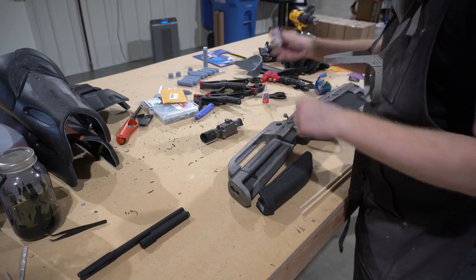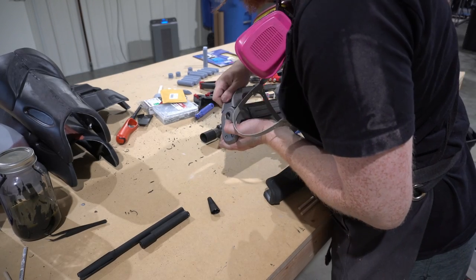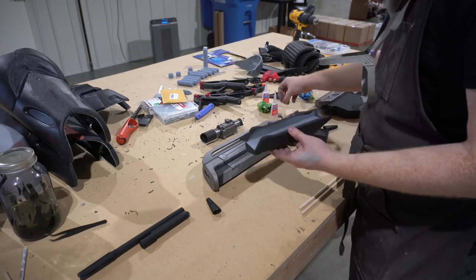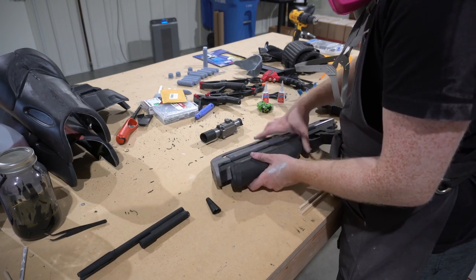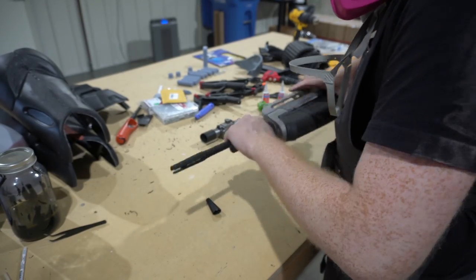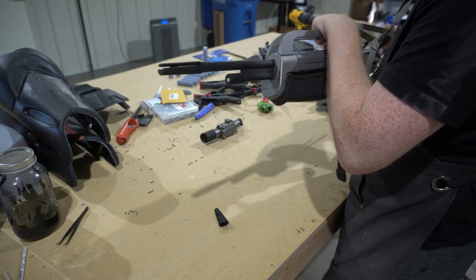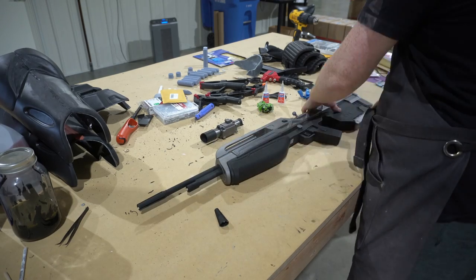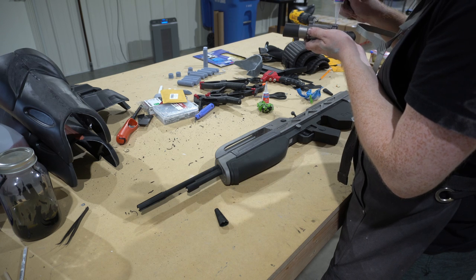One thing we did not consider that ended up costing us a little time was that these guns are quite long — especially the shotgun, which is quite unwieldy — and we need to be able to travel with them. A mistake we made was gluing the shotgun together as a single piece. We later had to break it in half along the part separations and cut one of the PVC pipes so it could fold into two pieces to fit in a suitcase. The battle rifle, thankfully, can be split along the back and the dual barrel at the front pulls directly off — both friction fitted and ready for travel.